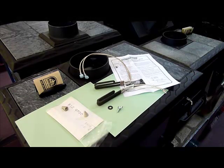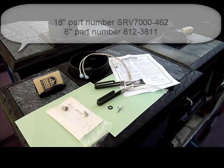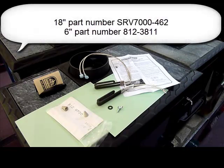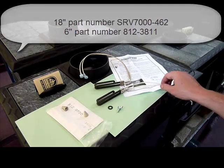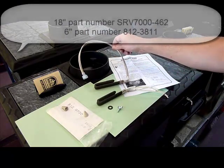Hi, this is Dave with WoodHeatStoves.com, and these are Quadrifier Loop Igniters. They make two different loop igniters for their cast iron burn pots — one has six-inch leads and the other has 18-inch leads.